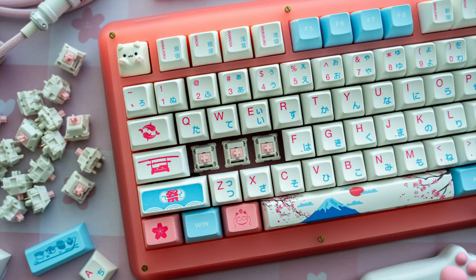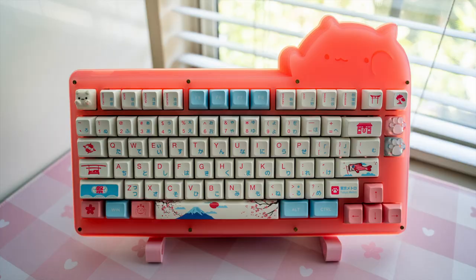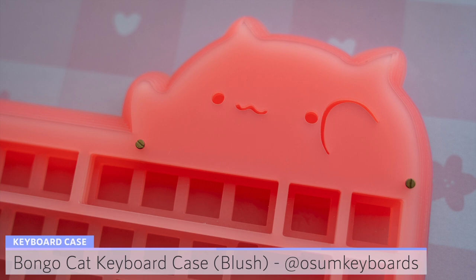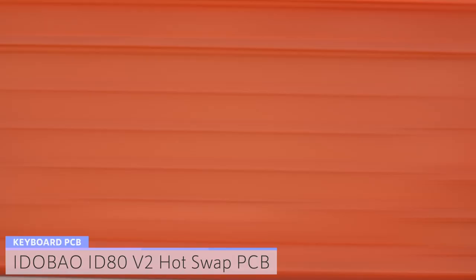Hi everyone! Today I'm going to be building a pink bongo cat themed keyboard featuring a frosted layered acrylic case in the color blush. I purchased it from Awesome Keyboards. I saw this case in green being shared by the creator and I fell in love with the adorable bongo cat peeking out over the top of the keyboard. This case was designed for the ID80 v2 hot swap PCB that I bought from Eidobao, which features a 75% layout and white backlighting.